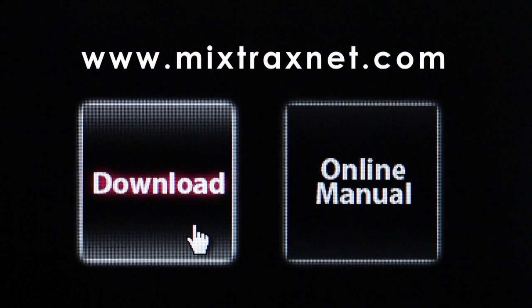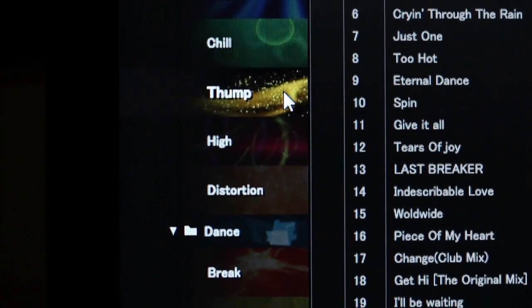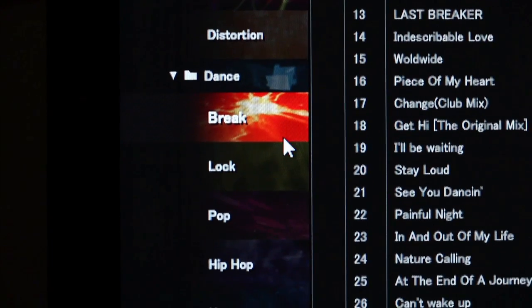Simply start by downloading Pioneer's exclusive free mix track software on your computer. Import songs from your music library and let the software analyze for beats per minute, tempo, and genre — all of which can tie in with that DJ mix feature. This allows you to play endless mixes complete with transition effects between tracks.